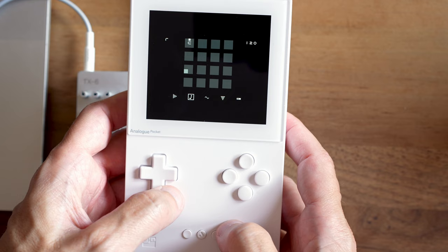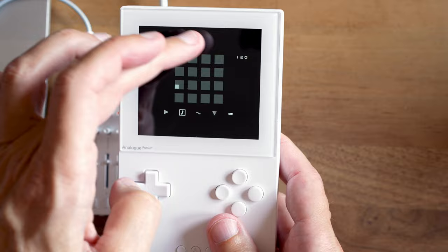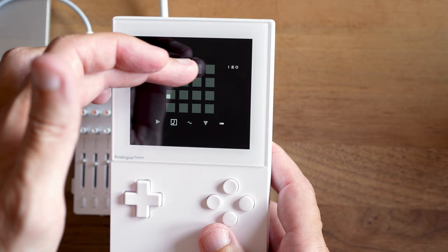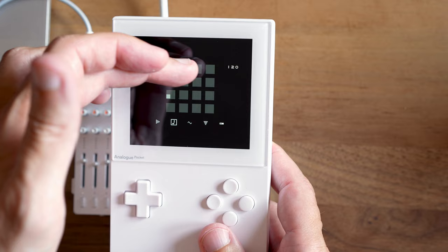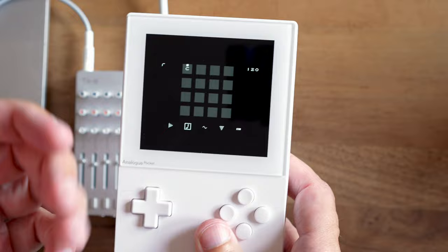The basic idea is that there are 16 steps. NanoLoop cycles through those steps from the top left corner, going through each row one by one, and then it starts again at the beginning. I'm going to show you how to place those notes and then we'll take a closer look at how the sequence works.